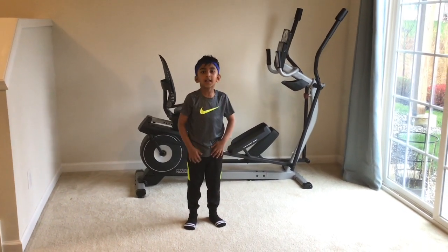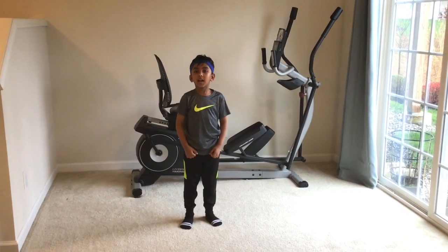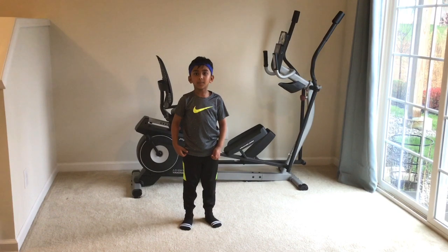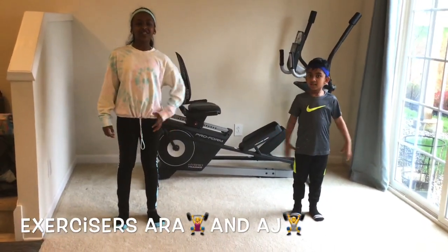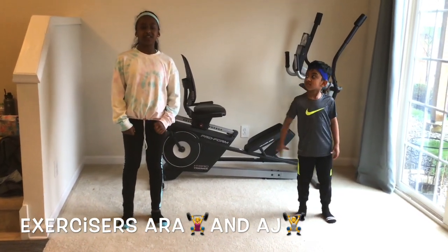Hey guys, welcome to A's Place. Today we're going to do a count and exercise, and I'm going to call my sister to join with me. Hey guys, I'm Laura, and today we're going to be doing counted exercise. We're going to count from 1 to 100 and do 5 exercises.